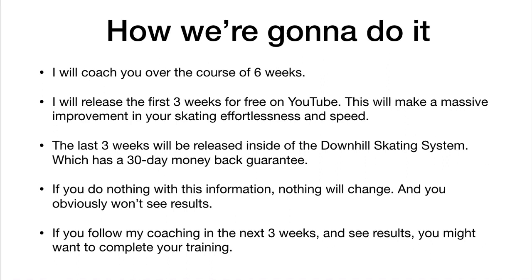The Downhill Skating System has a 30-day money-back guarantee, so you actually have the opportunity to get the full six weeks fully for free. If you follow the coaching and get some great results, you might want to complete the training. Obviously if you do nothing with this information, nothing will change — this presentation is actually for players to get results.